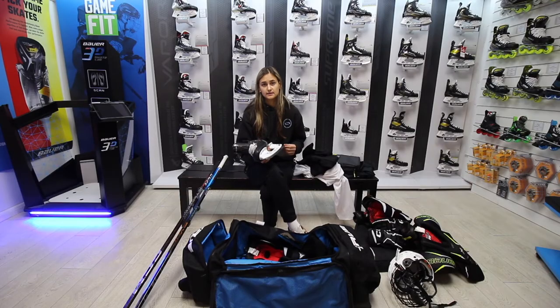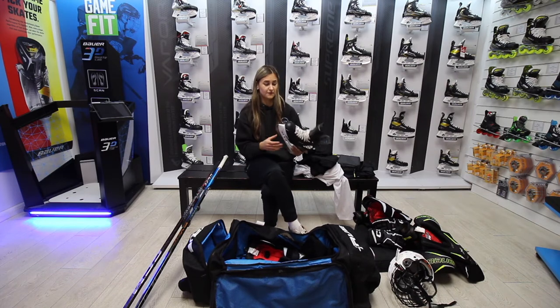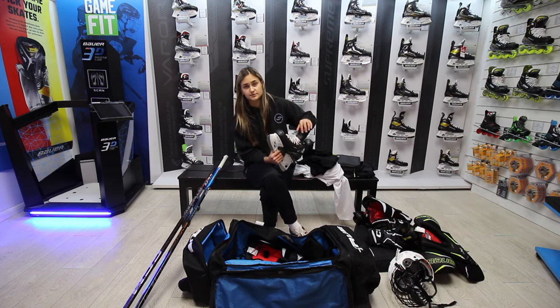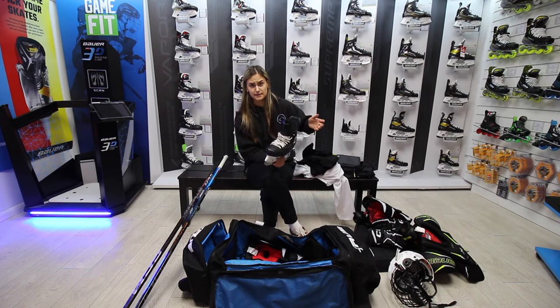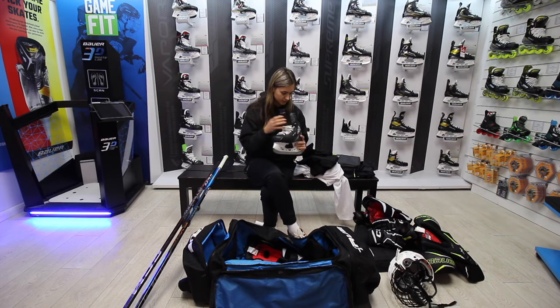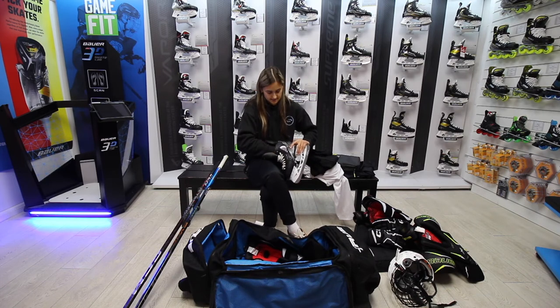The thing I also love about these skates is the tongues — they're changeable, which a lot of skates don't offer, but more and more are doing that now. I've also got speed plates inside because my arches are quite high.